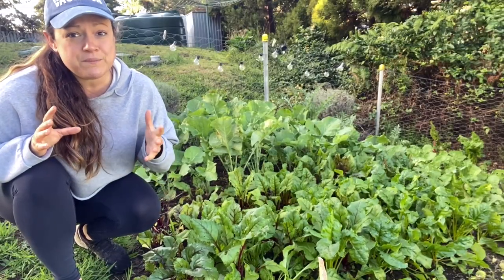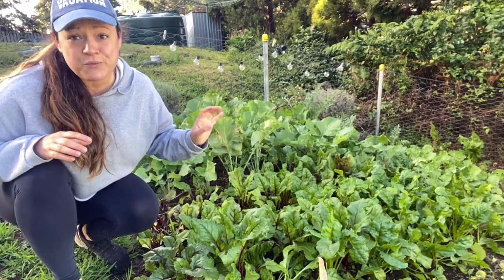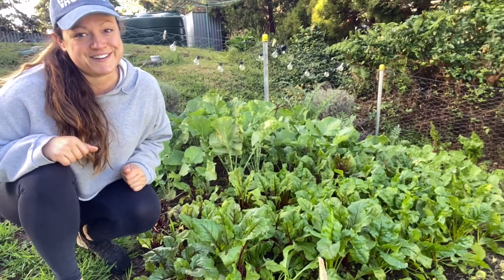Here in Auckland, New Zealand, we can pretty much grow our beets year-round, but I prefer to grow them in wintertime when I'm trying to fit less into my garden space.